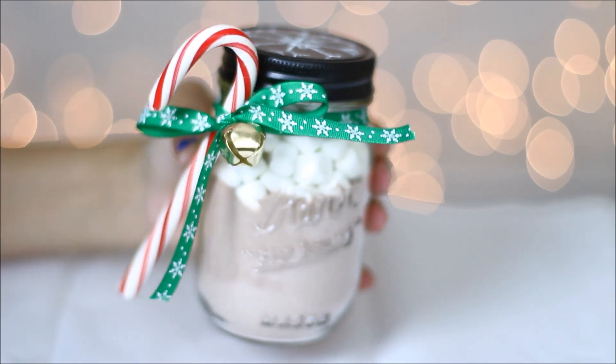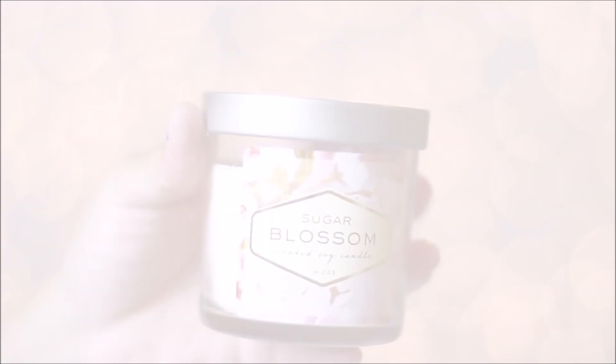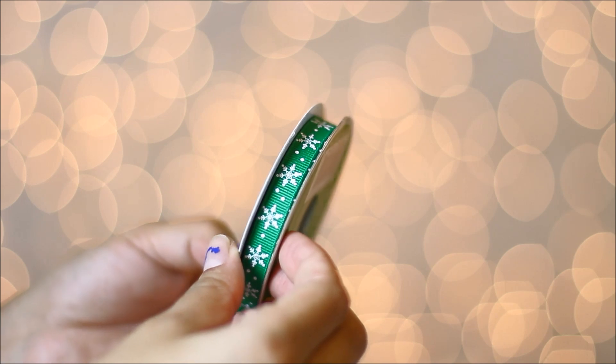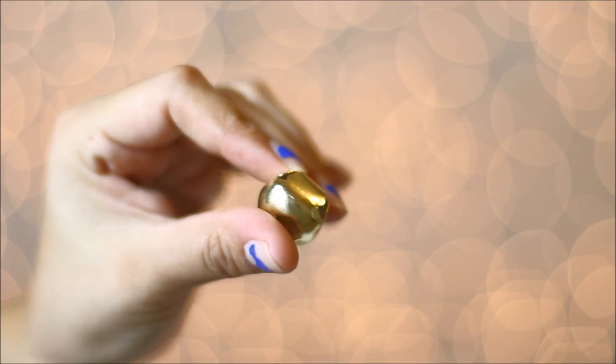This one is one of my favorites — it's a candle with cinnamon sticks. You're going to want to get a candle of your choice, some cinnamon sticks, your ribbon of your choice, a hot glue gun, and a bell.